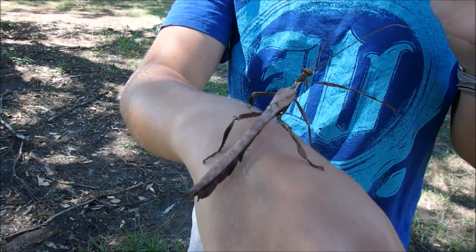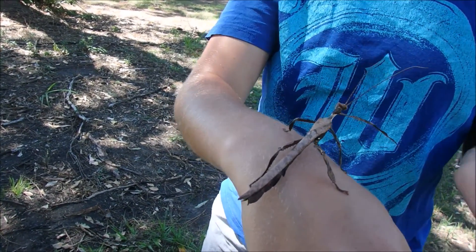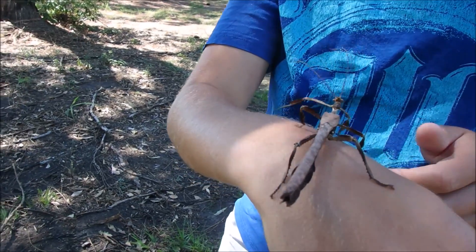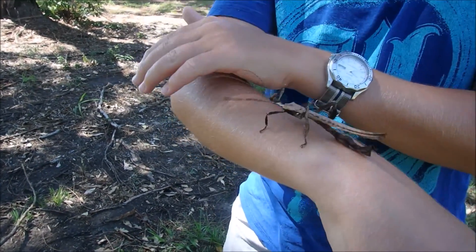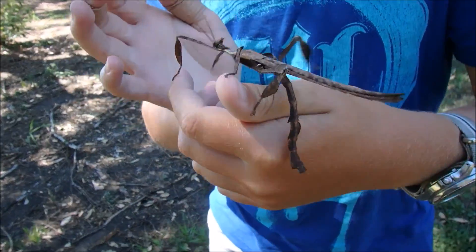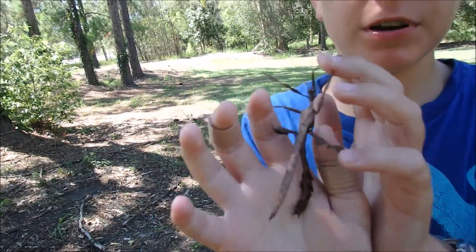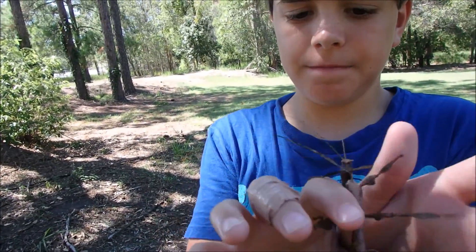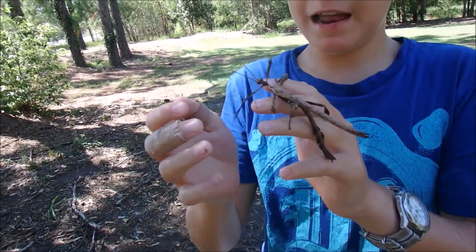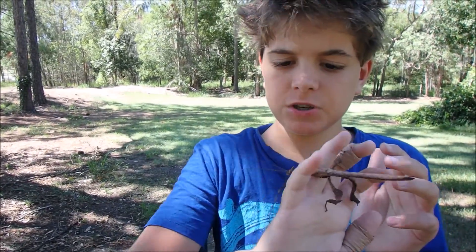On a spiny leaf insect, you can see they look exactly like a eucalyptus leaf or some spiky seed. The spiny leaf insect has beautiful wing membranes, and underneath the wing case is a checkerboard pattern. It is a beautiful creature and you can find it in eucalyptus woods around Australia.